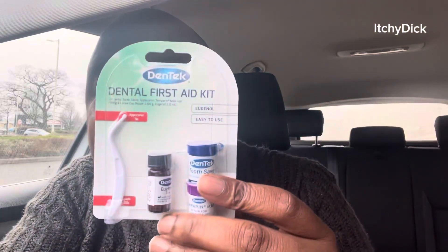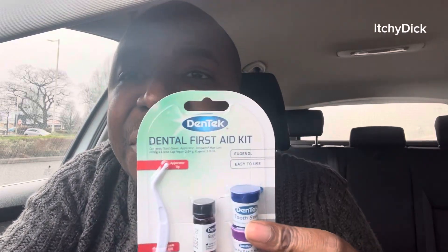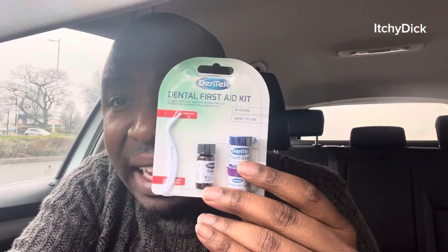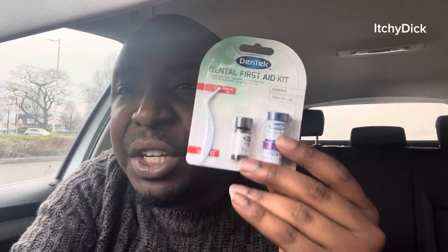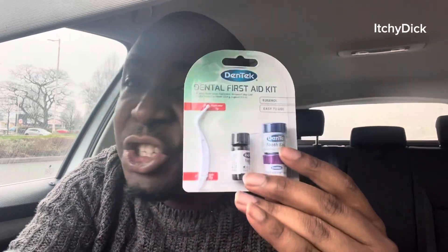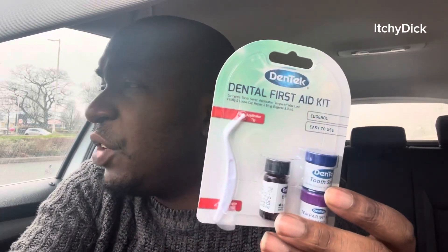Hello guys, so today I'm going to be showing you how to use the Dentech First Aid Kit for your tooth. It's very, very helpful guys. This small pack you're seeing here, like it's a game changer. Honestly, like whenever I have tooth pain, I just use this. A lot of people don't really know the process of how to use it, so I'm just going to give you a quick tutorial in my car.